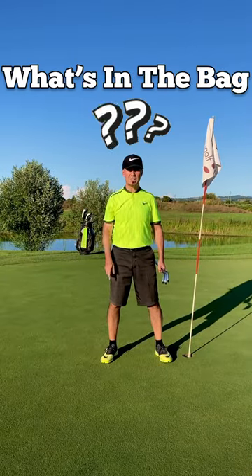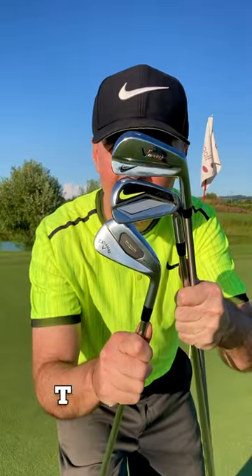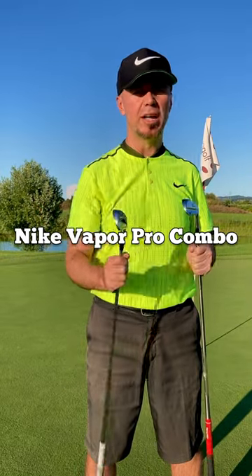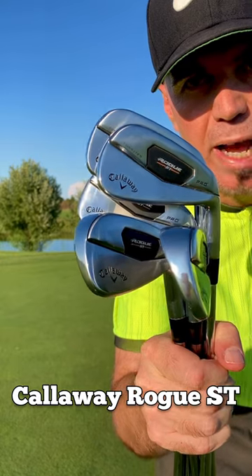I hear echoes of Black Sabbath's Iron Man coming from the lake — maybe because we talk about irons today! And while I still love the Nike Vapor Pro Combo and especially the beautiful, gorgeous Nike blades, now I play a brand new set of Callaway Rogue ST.